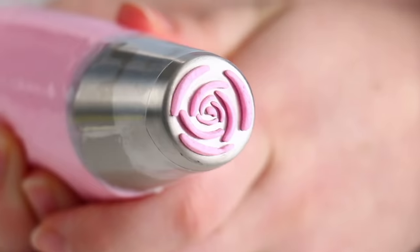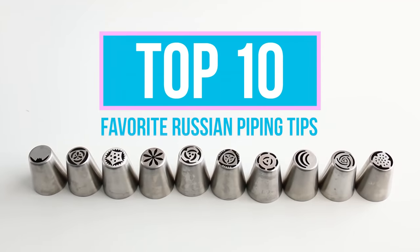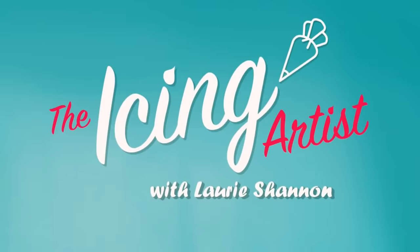Look what I got! Today I'm going to be sharing with you guys my top 10 favorite Russian piping tips. My name is Lori and you are watching The Icing Artist.